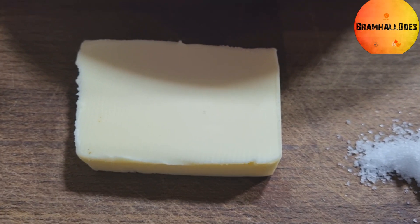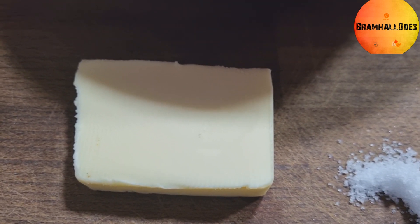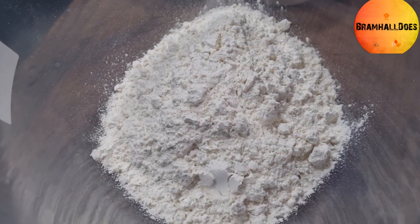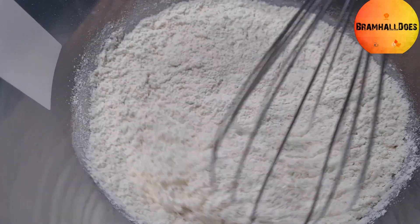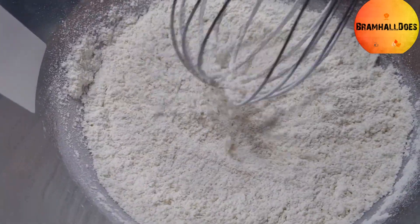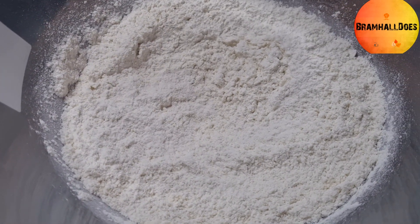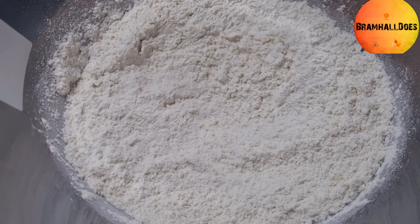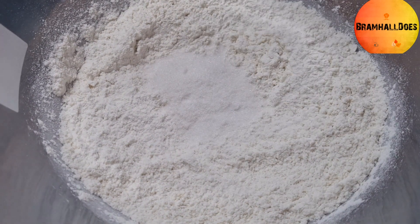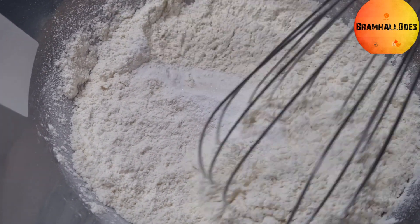Note that you're going to need to melt the butter, so do that however best suits you. Flour and salt go into the bowl, then give it a whisk just to break it down and aerate it. Then add your sugar and your baking powder, and bring that together again with your whisk.